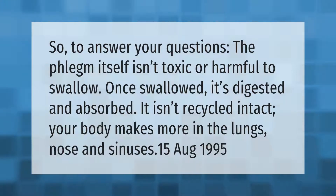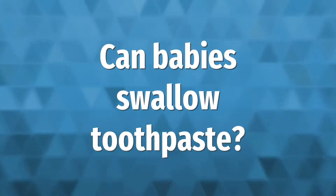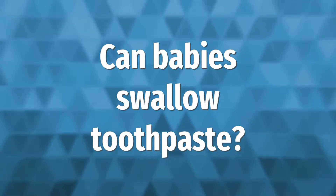The phlegm itself isn't toxic or harmful to swallow. Once swallowed, it's digested and absorbed — it isn't recycled intact. Your body makes more phlegm in the lungs, nose, and sinuses.